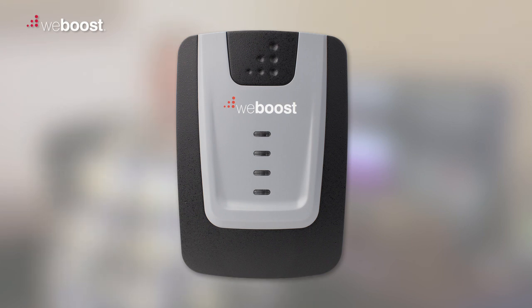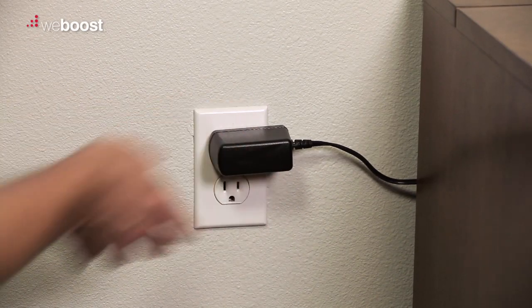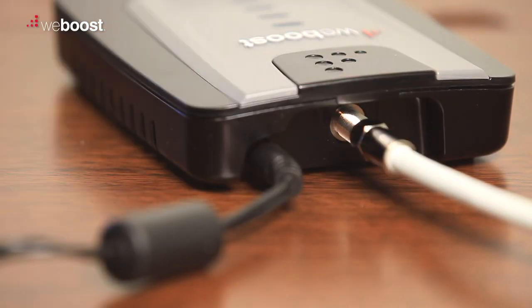If you see no lights on your booster, double check to make sure it's receiving the power it needs to start up. Check the wall and your booster to make sure your power cord is connected securely.